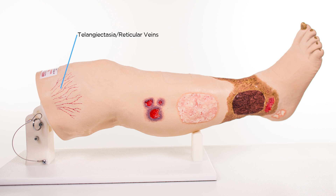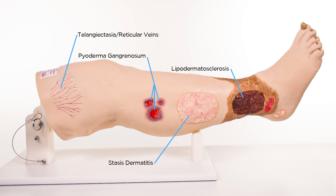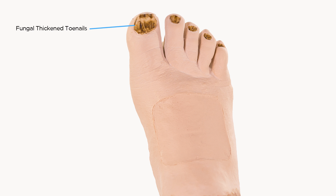Telangiectasia or reticular veins, pyoderma gangrenosum, stasis dermatitis, lipodermatosclerosis, hemosiderin staining around the gaiter area, a venous ulcer, atrophie blanche, and fungal thickened toenails.